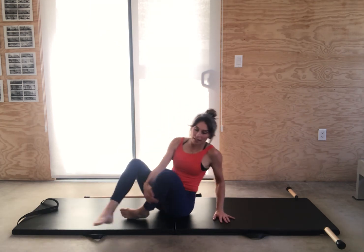And there's your basic mat series — enjoy. To be done daily. Thank you for watching this Contrology video.